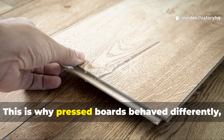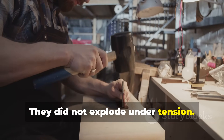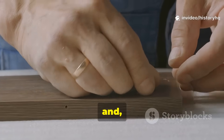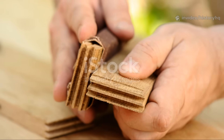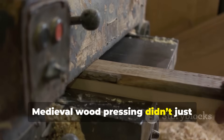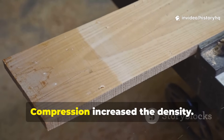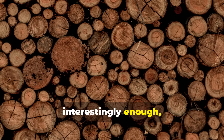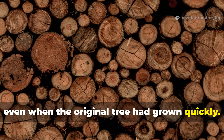This is why press boards behave differently. They did not explode under tension. Instead, they absorbed shock. They bent in a predictable way and they stayed true. Medieval wood pressing didn't just prevent warping — it actually improved the wood itself. Compression increased the density. Fibre alignment mimicked the structure of slow-growth timber even when the original tree had grown quickly. That meant stronger beams without having to wait generations for those perfect trees.